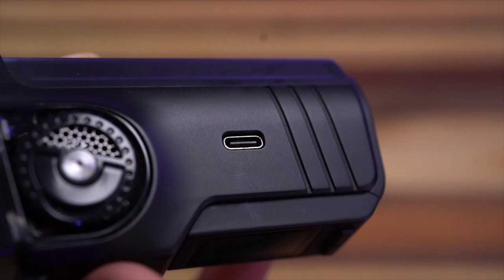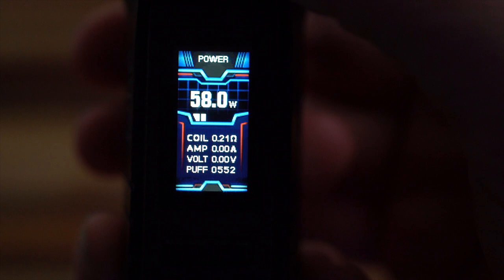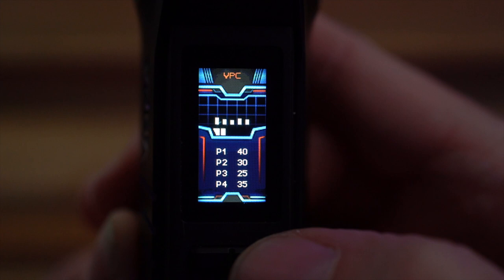USB-C charging - bonus points. It's got a pretty nice little display that shows you everything you need to know: coil resistance, amp load, volts, and how many puffs you've taken - you can reset that. One-two-three gets you into the menu where you can change it from power, TC nickel, TC stainless steel, TC titanium, custom TCR. It has a vape power curve setting and bypass as well.